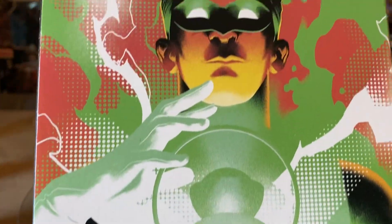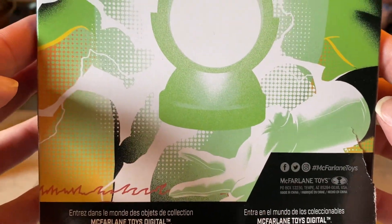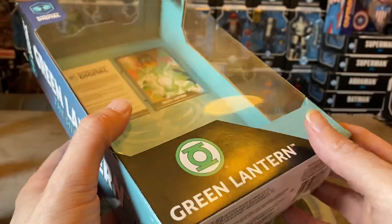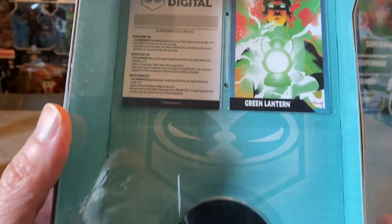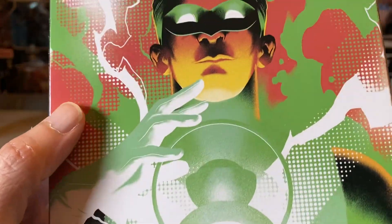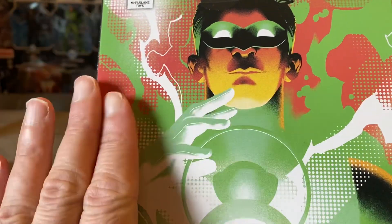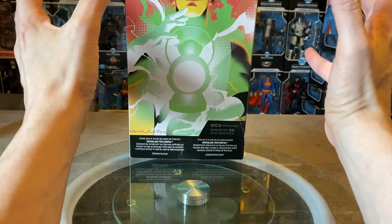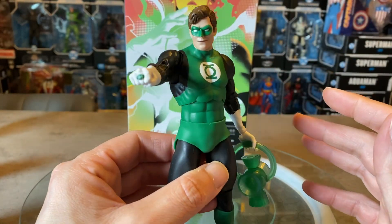The artwork on the packaging is fantastic — it's more contemporary but still in a classic style. Really nice artwork. If anybody knows where this is from, it's probably a variant cover for Green Lantern — let me know in the comments below. On the inside there's card art, a redemption code for the digital figure, and a new display stand. The back packaging art is phenomenal — it covers the entire back with no borders to break up the artwork.